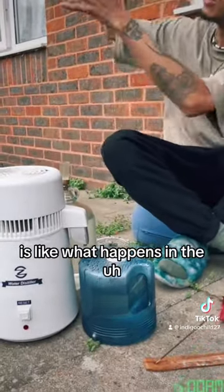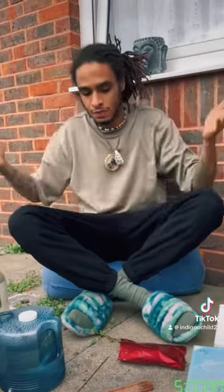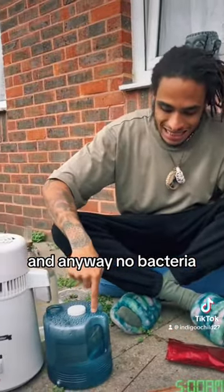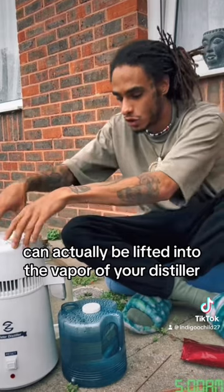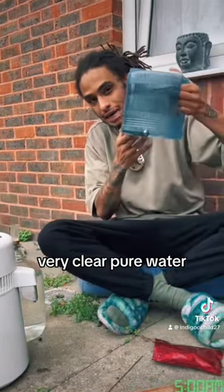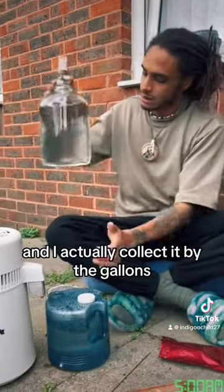Distilling is like what happens in the heavens — it's what happens with weather. The water goes up, and no bacteria, no pathogens, no dead viruses, nothing like that can actually be lifted into the vapour of your distiller. So this right here is very, very clear, pure water, and I actually collect it by the gallons.